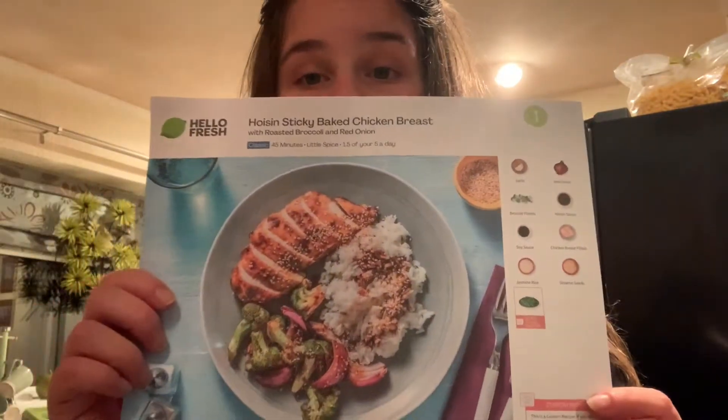Hi guys, welcome back to my YouTube channel, hope you're all doing well. Today's video is another cooking one — I've got one up on my channel already but haven't done one in a few months. The recipe is hoisin sticky baked chicken breast. I'll leave on the video all the calories, energies, fats, salts, and everything this recipe contains. It also includes one out of your five a day, which is really good.